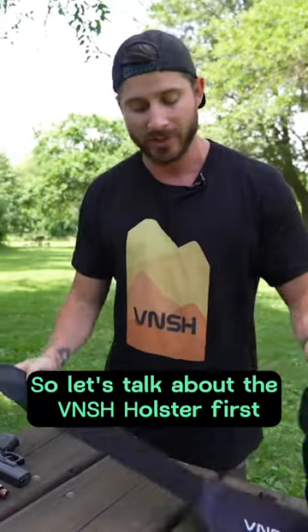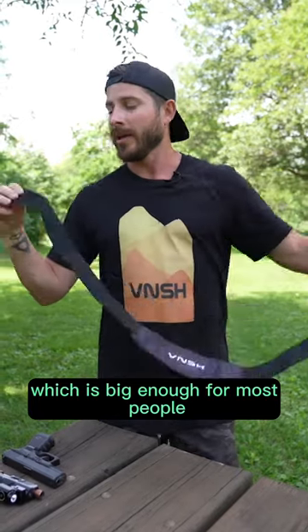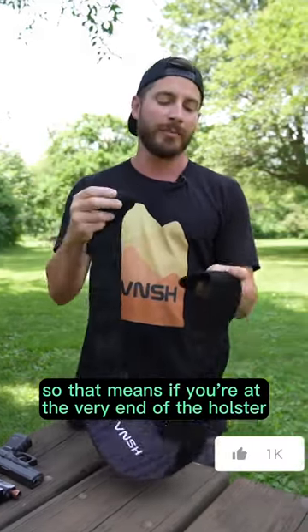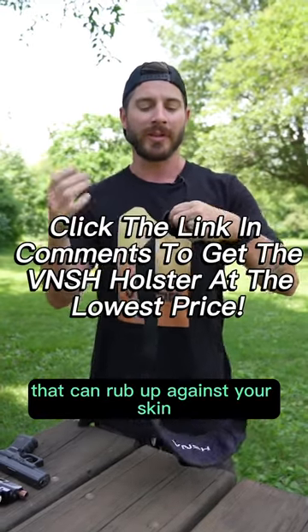Let's talk about the Vantage holster first. It's 48 inches long from tip to tip, which is big enough for most people. You do have a little bit of velcro here, so if you're at the very end of the holster, there's a little bit of this hook side that could rub up against your skin.